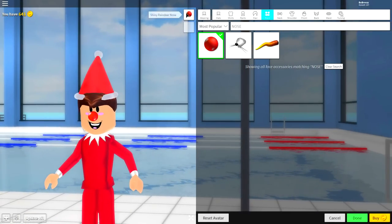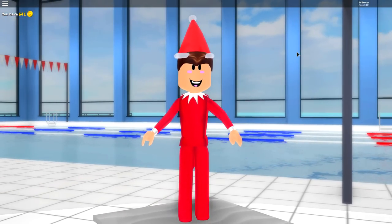Here we go guys, this is the finished result. We are going for — excluding the nose — this is the elf on the shelf. And yeah, I know he looks pretty crazy, but not as crazy as you guys because you haven't hit the like button yet.